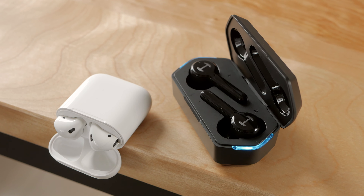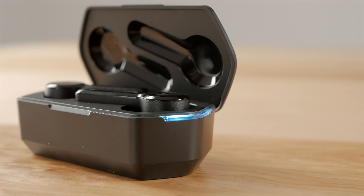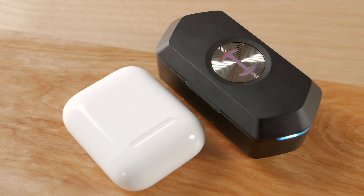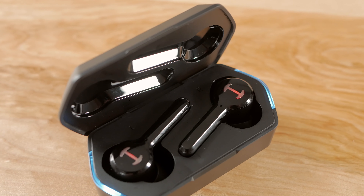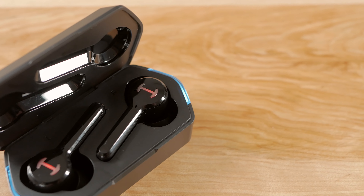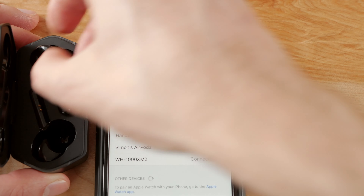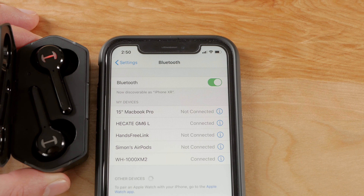When opening the case, you're greeted with two side lights, where blue means the case has remaining battery and it'll flash three times red if it should be charged. The earbuds also have lights on the sides — they will be red while charging, flash blue and red while pairing, and flash blue alternately while paired and in use. Like AirPods, taking the earbuds out of the case connects them to your phone or computer, and putting them back in disconnects them.